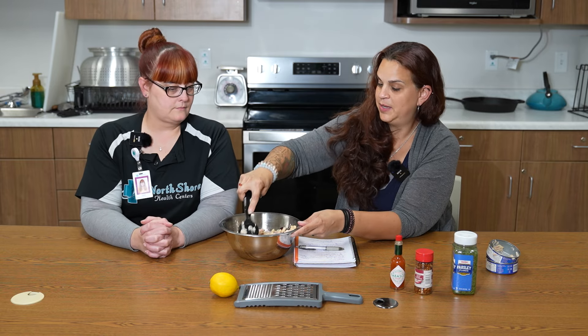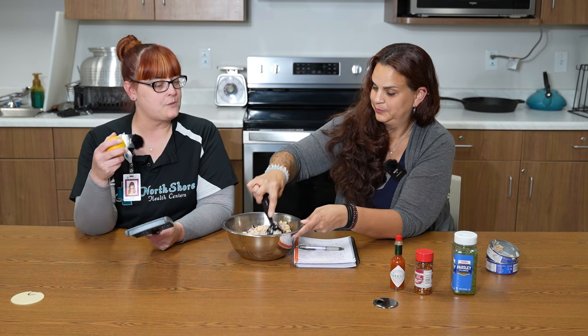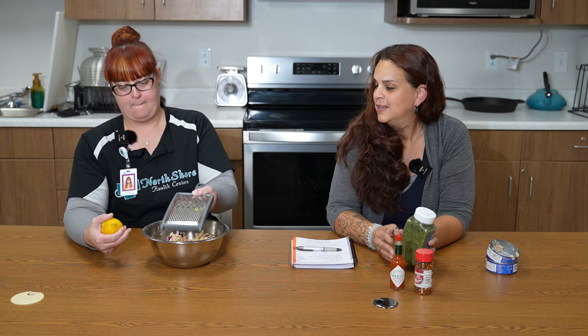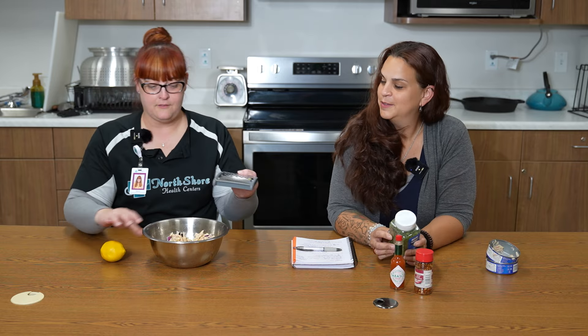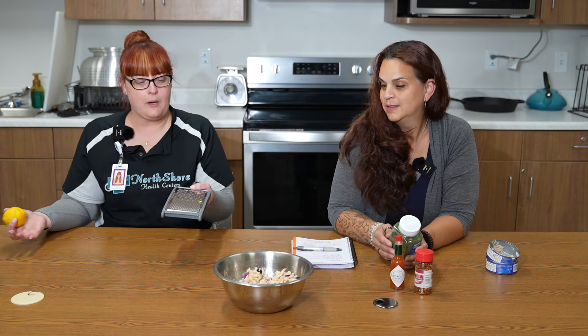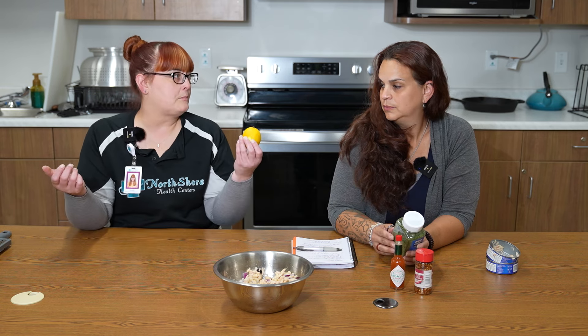I'm really excited about zesting that lemon. I'm going to zest the lemon and then cut it and juice it in here as well. There is zest in there — it wasn't my prettiest zesting, but it works. I think that's one of the things when we talk about making healthy meals: sometimes we think we don't have the right equipment, but sometimes it really is just about information. So we make it work. Always.